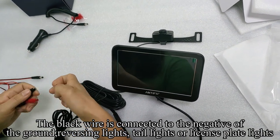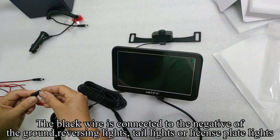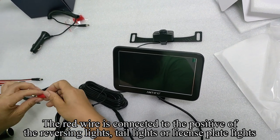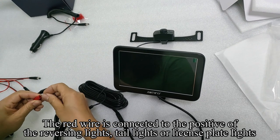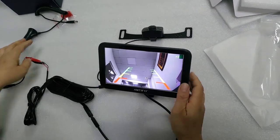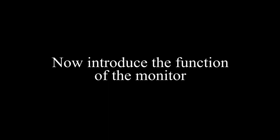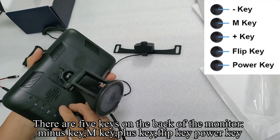The black wire is connected to the negative of the ground — reversing lights, tail lights, or license plate lights. The red wire is connected to the positive of the reversing lights, tail lights, or license plate lights. The monitor lights up and the image appears on the screen.